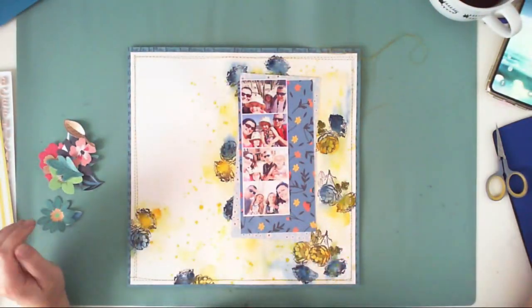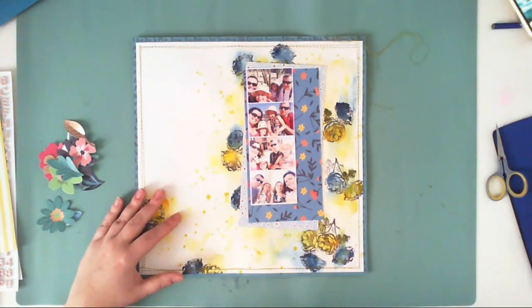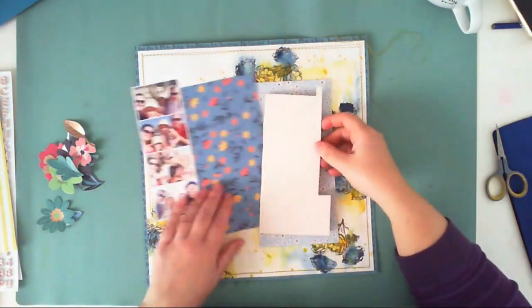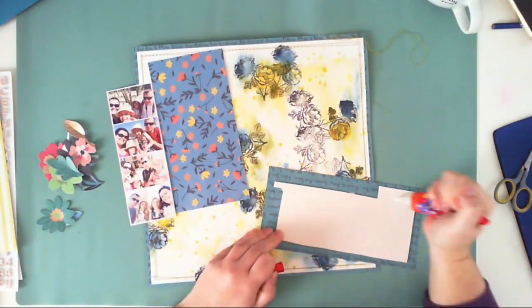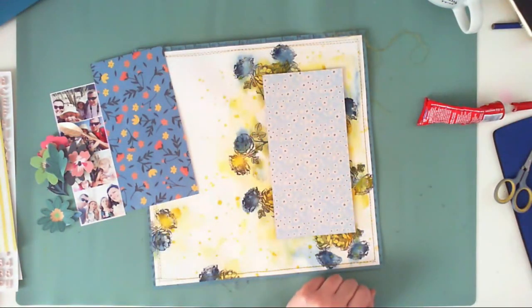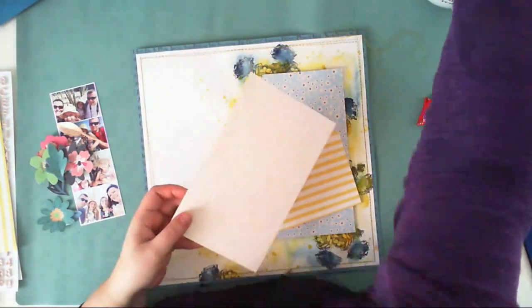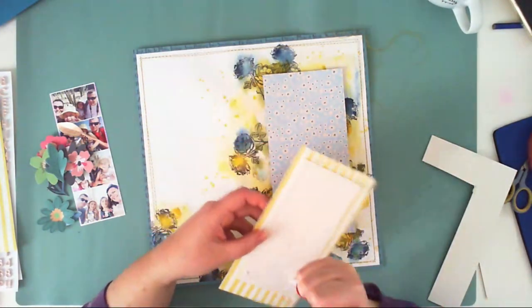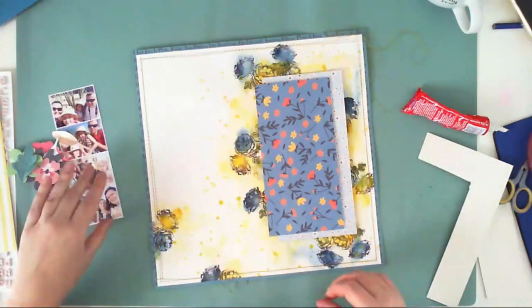After it was all dry, I added paper from the Whimsical collection as a frame behind my composition, and I sewed around it. I did this not only to add a frame but also to strengthen the cardstock. I also like adding some darker frames around my white layouts, so it served two purposes.